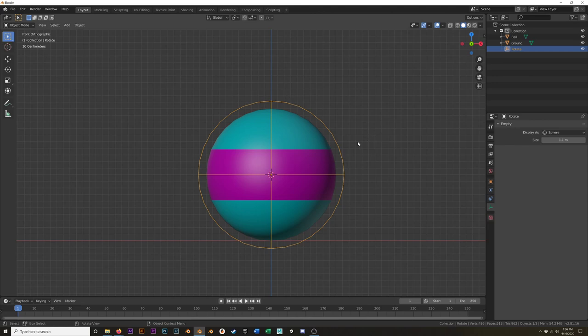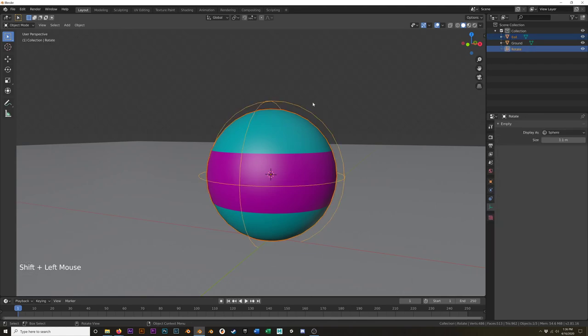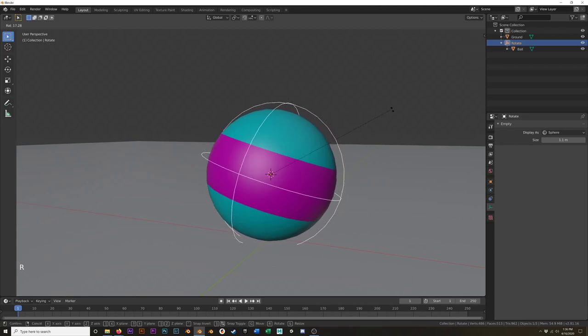I have that Rotate empty selected. Now I'm going to select the sphere first, hold down Shift and select the empty, and then I'm going to parent it — Ctrl+P, set parent to object, keep transform. In the outliner you can see the ball disappears, so click this little drop-down arrow — you can see the ball is still there. Now the ball is a child of the rotate empty. So now if we rotate this empty, the ball follows it.